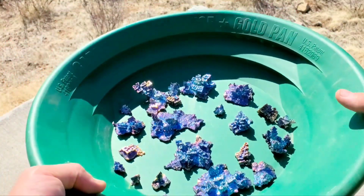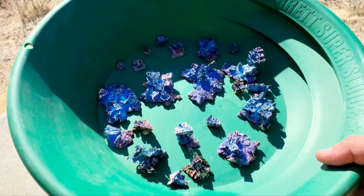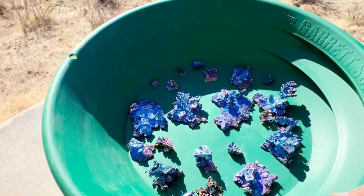Alright everyone, here's my pan of goodies — look at all these cool crystals in here! Let me set this down and we'll just go over a few of them.